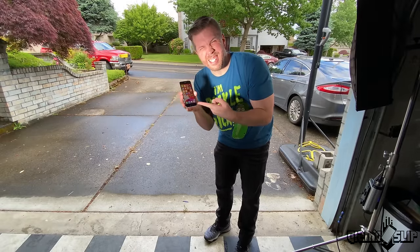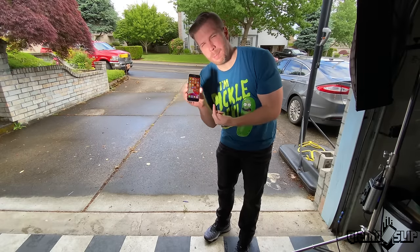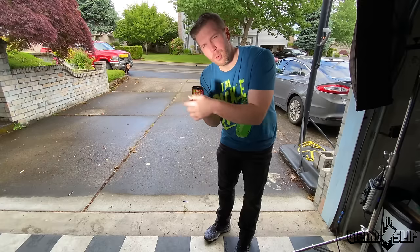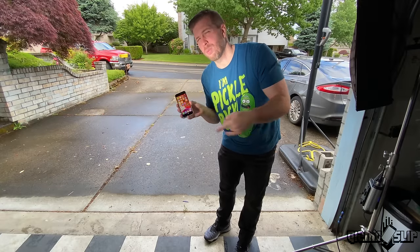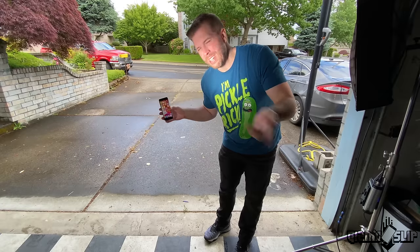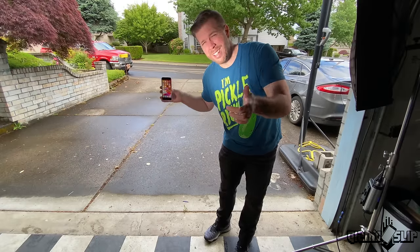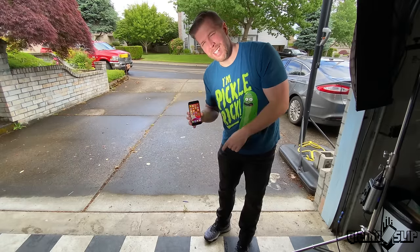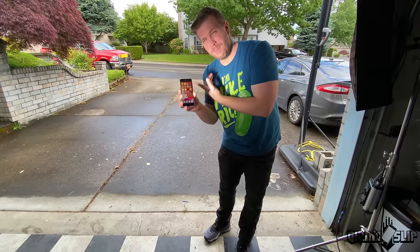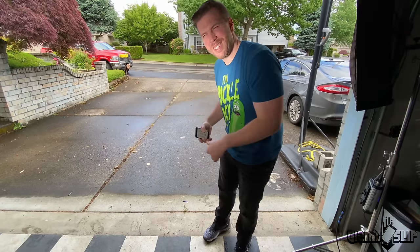We're going to be drop testing this sucker 10 times — three times on the bottom, three times on the top, one on each side, one on the front and back. We're probably going to drop it on the back a bunch, front a bunch — accidental drops all over the place. It's going to be great. It'll break when it breaks, or it doesn't break. If it doesn't break after 10, we're good — it beat us. Otherwise, we beat it by dropping it. Let's drop test this sucker.